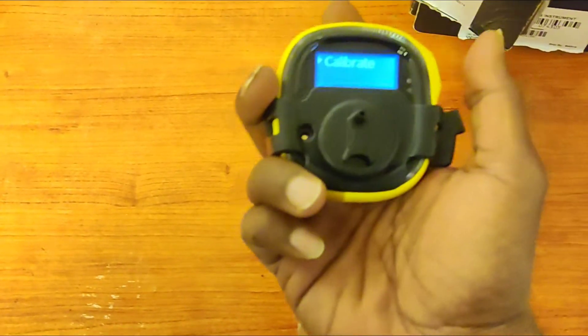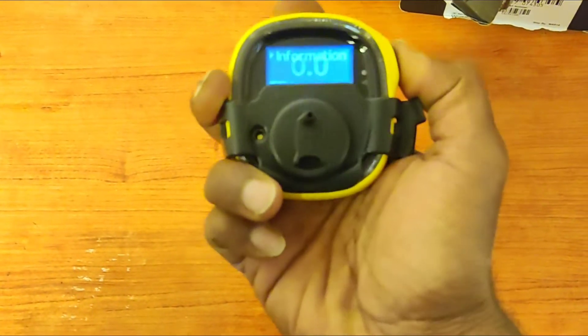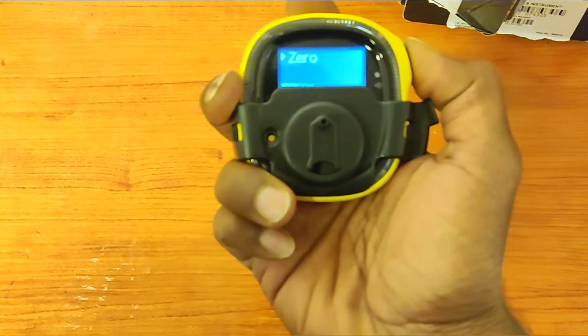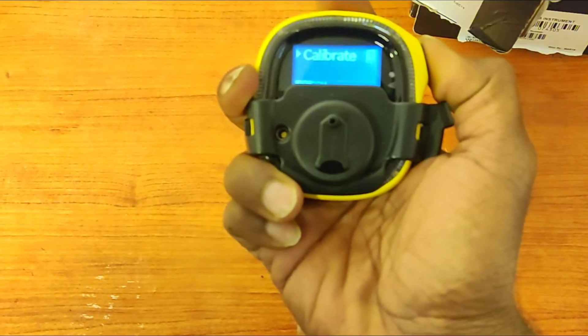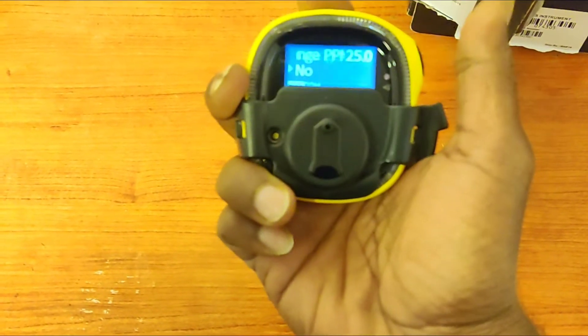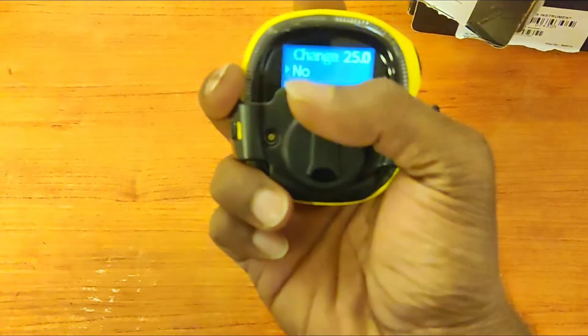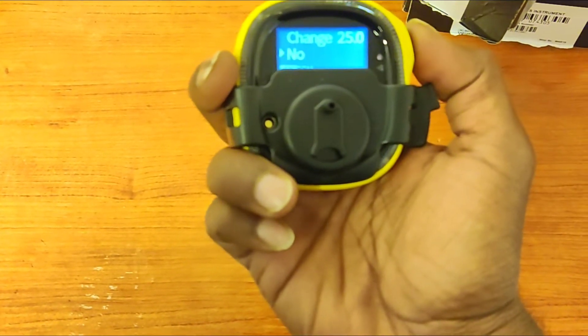If you press single time it will go to the next option, otherwise it will go back to normal mode. I'm going two times: zero, bump test, calibration. I have to press and hold the power button for three seconds — it entered calibration mode. I am not going to change any reading — 25 ppm only.